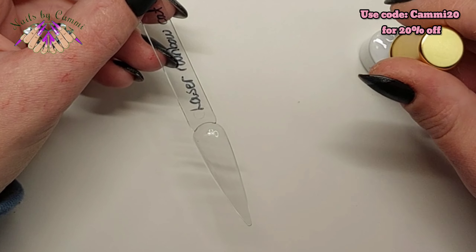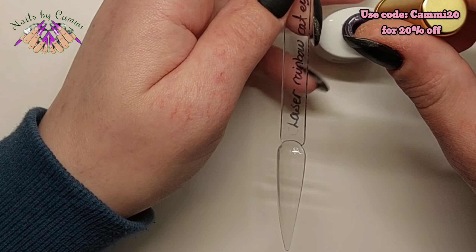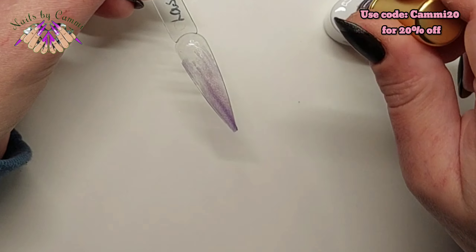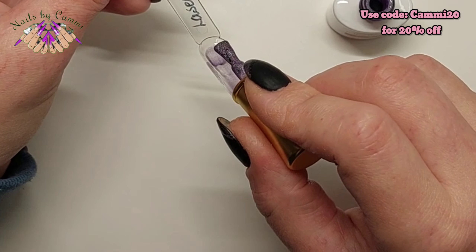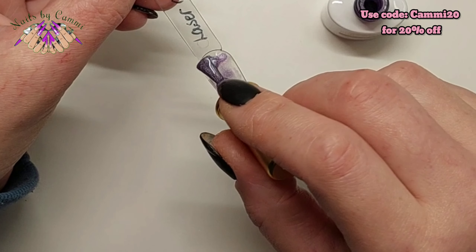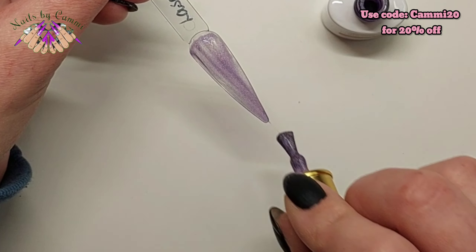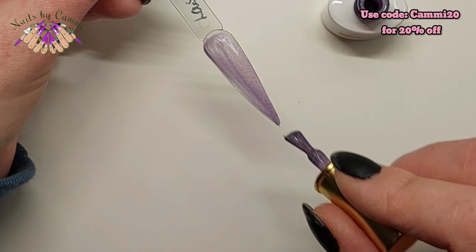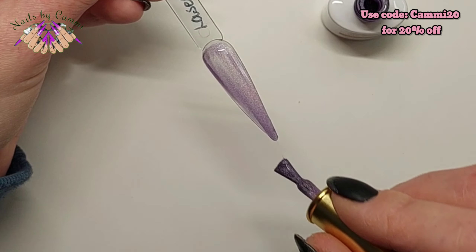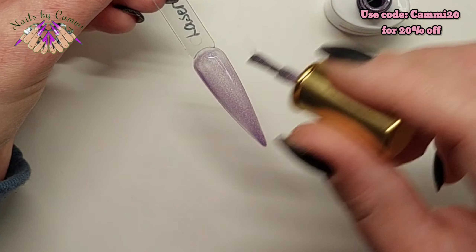First up is going to be the Laser Rainbow Cat Eye Gel in number five. Remember to use my code CAMI20 if you go to bornpretty.com to save 20% off your order — you can see my code up in the top right corner. So it is a bit see-through on the first coat, and it has a slightly thicker consistency, kind of like the Omnipotent, which I don't mind. We're going to do a couple of coats and try it over black. I'll cure the first coat without using the magnet.